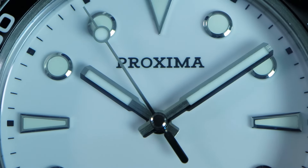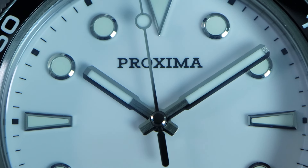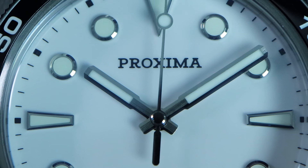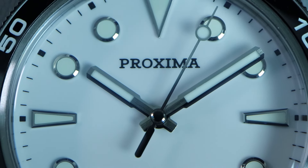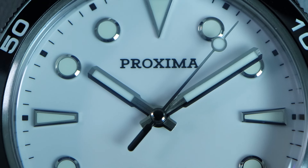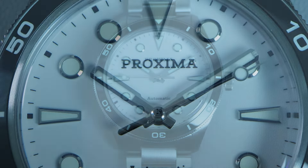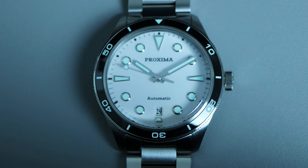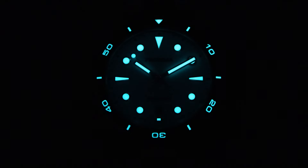For the hands, we have a pair of petal-style hands for the hour and minute, and a lollipop-style second hand. The petal hands are brush finish, while the lollipop hand is polished. All the hands are filled with BGW9 lume. One thing to note is that the lume colors on the hands do not quite match with the indices — personally I would have preferred that they were the same. As for the lume overall, this watch has lume on both the dial and bezel. The lume is bright and lasts for quite a long time — it's actually much better than my expectation, and perhaps better than a lot of other watches I've reviewed.